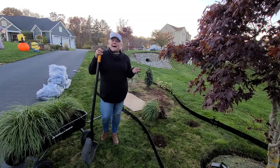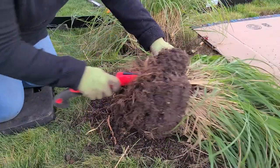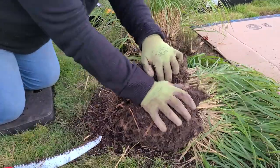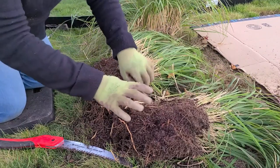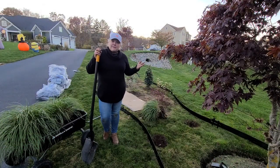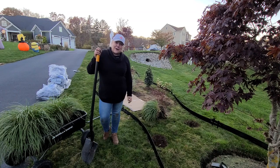While George was at Lowe's, I dug up the three Carl Forrester grasses from near the shed and divided each one in half. So from three I'll get six — a grouping of three on one side and a grouping of three on the other side. Then all we'll have left is to put down some cardboard or newspaper and some mulch, and we'll call this project done.